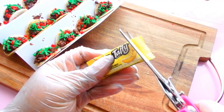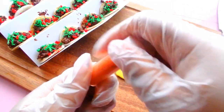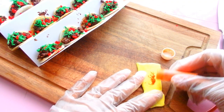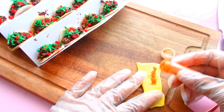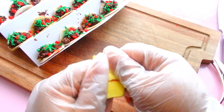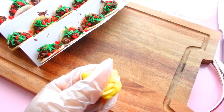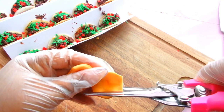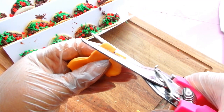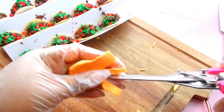I need some shredded cheese. I'm going to take a Laffy Taffy which is literally like the color of a highlighter, so I'm going to add some orange petal dust. This is going to completely tone it down and turn my highlighter color into a nice cheddar orange color. Once I have the color to my liking, I'm just going to use some kitchen shears to cut little shreds of the Laffy Taffy into cheese.